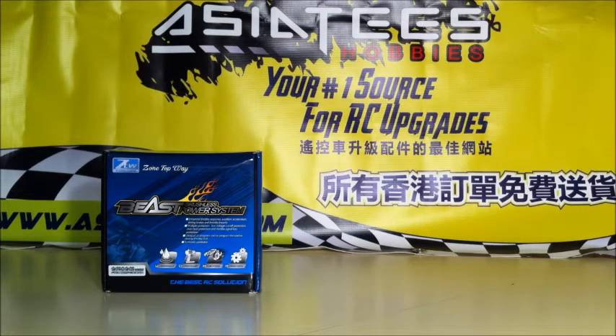This is for 1/10 scale and 1/12 scale for competitions. This little setup here is already waterproof. It's got high speeds, high drive, high torque. This is a cool little system — I think it will be fun to play with. It comes with the ESC, the brushless motor, a program card, and of course the user manual. This is a 17.5 turn.